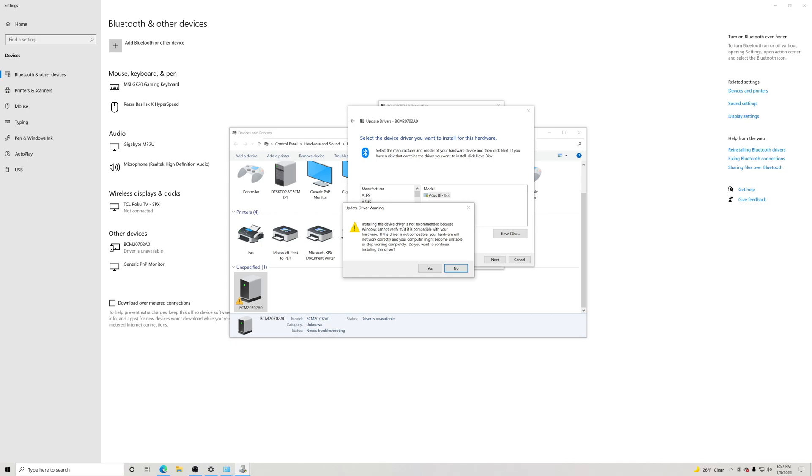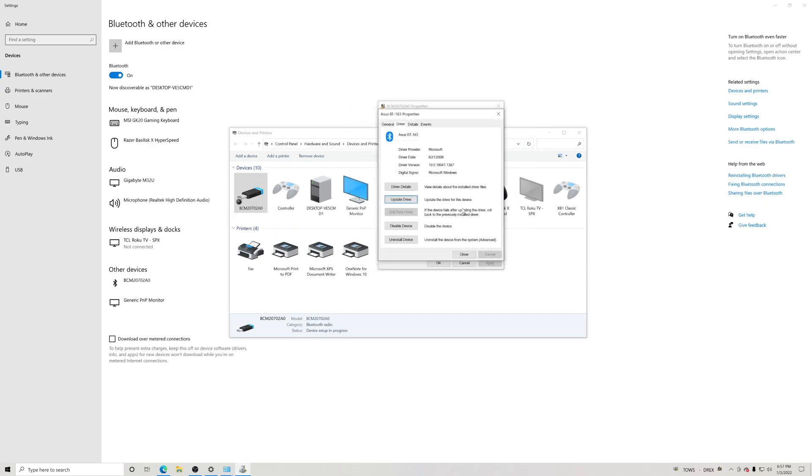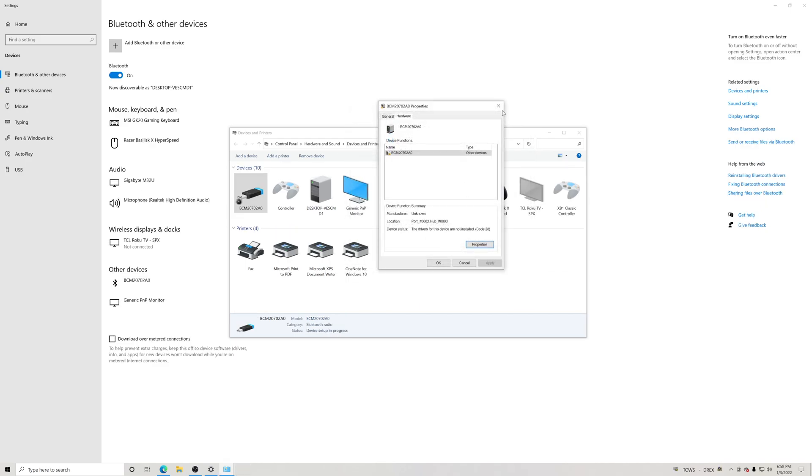Right here it says 'Installing this device driver is not recommended' — blah blah blah. We're going to click Yes anyway, guys. Go ahead and click Yes right there, then click Close and click X.